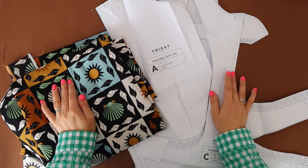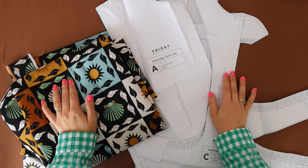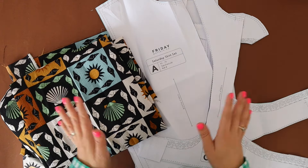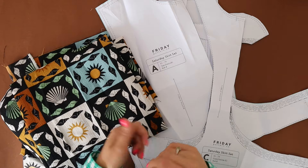Hey guys, welcome back to the Friday Pattern Company YouTube channel. My name is Paige and I work on the social team for Friday Pattern Company. In today's video I'm going to be showing you how to make the Saturday Skirt Set Top omitting the collar so that it is more of a V-neck tie-up kind of wrap-around top.